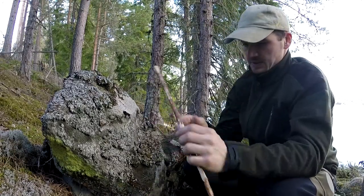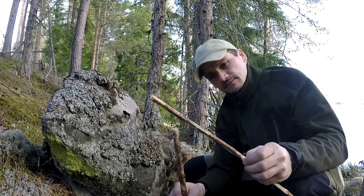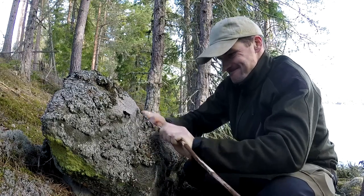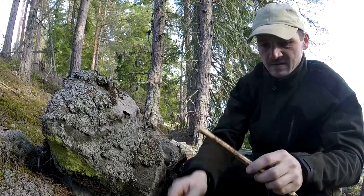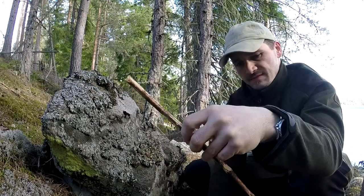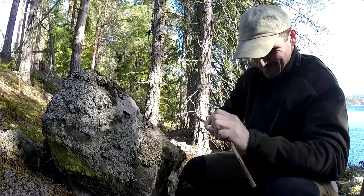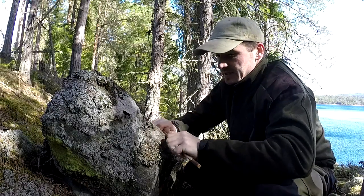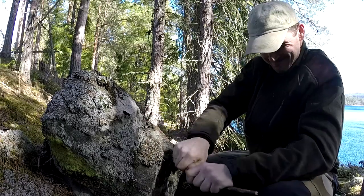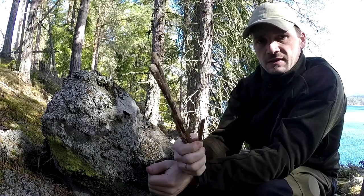Now I need the other piece. This is going to balance on this one. I need some kind of little notcher. I'm going to have to break it up at the end, and I need a little piece. These are the 3 pieces I need to make the Paiute deadfall.